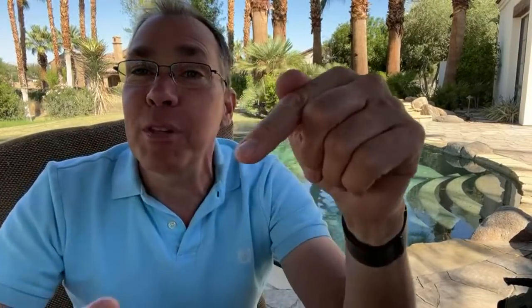I'm Ken Rockwell with kenrockwell.com, coming to you live here on kenrockwell.tv. It's 16 minutes past the hour. I'm answering any and all questions — just put them in the comment section wherever that is on your browser, and I can see your comments here on my screen.